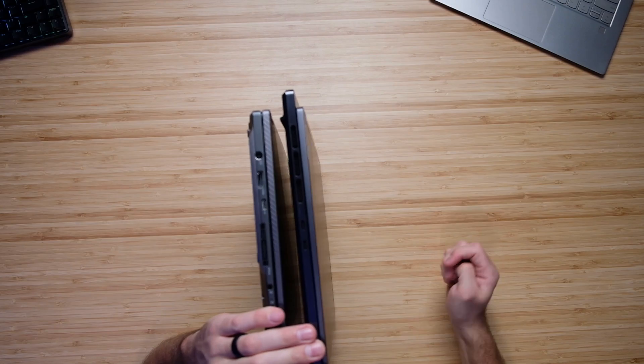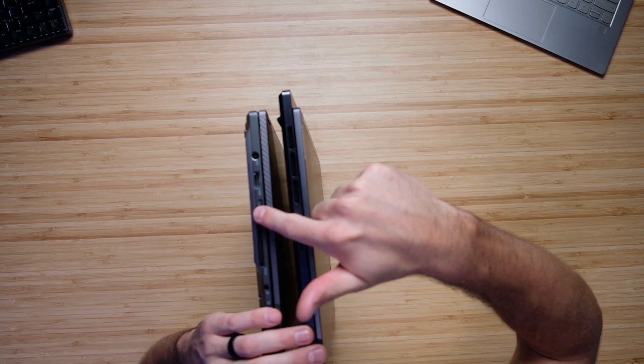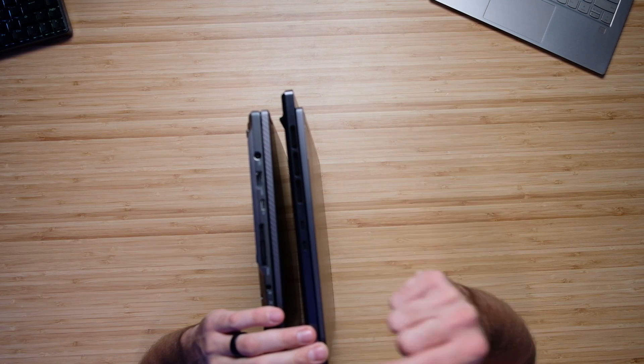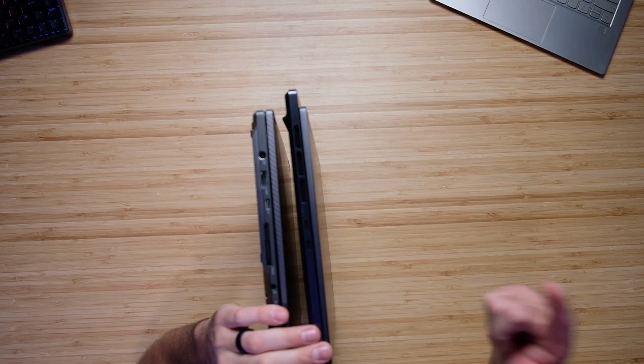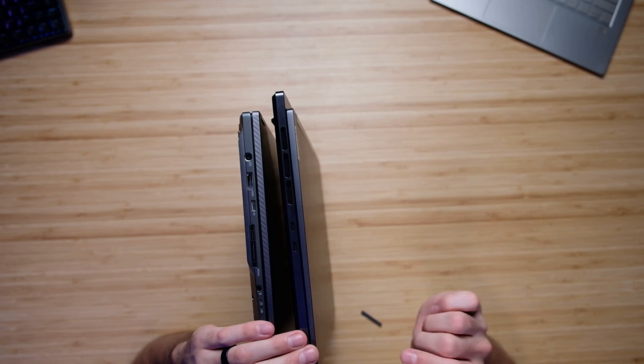In regards to ports and connectivity, on the left side panel you can see we have two USB Type-C ports for both laptops. On the X16 this is also the XG Mobile hookup, so you can connect an RTX 3080 to this laptop — that's an extra purchase not included with the laptop. Then we have an HDMI port and a headphone jack.